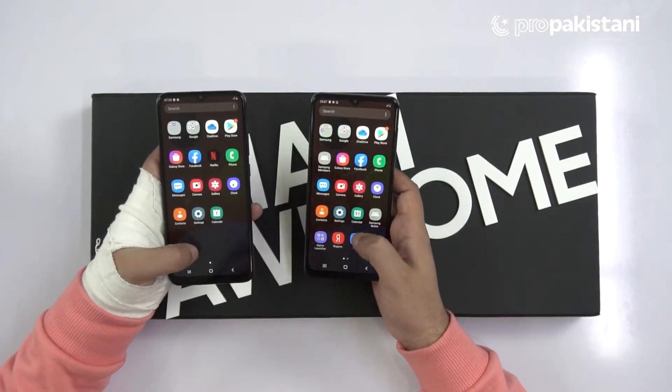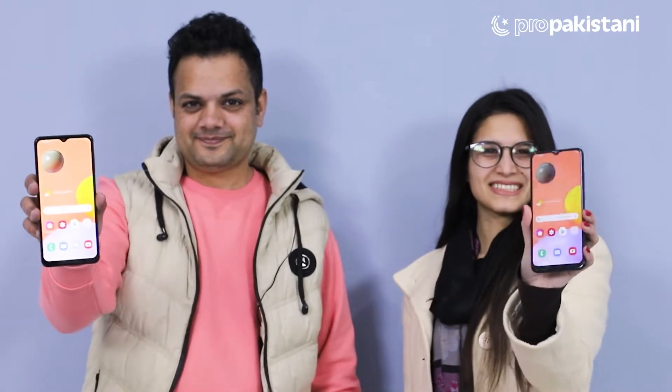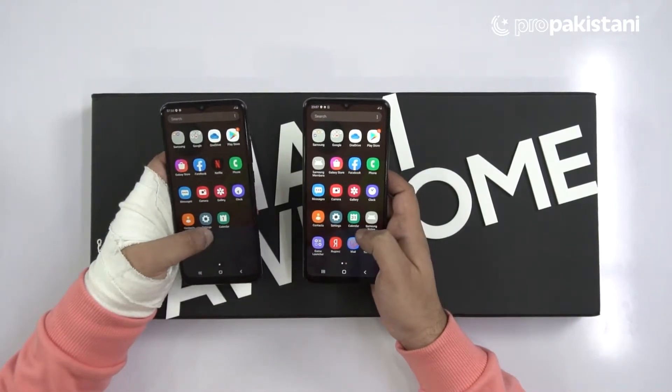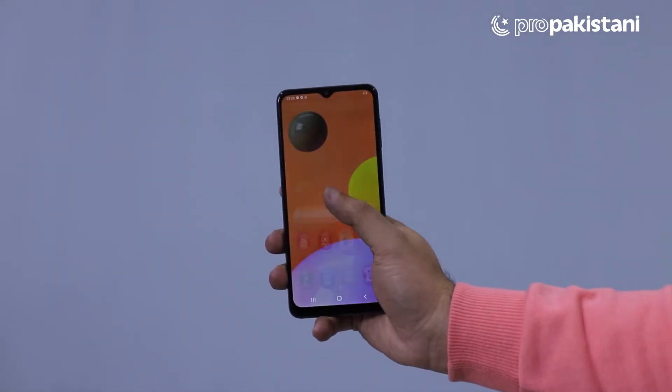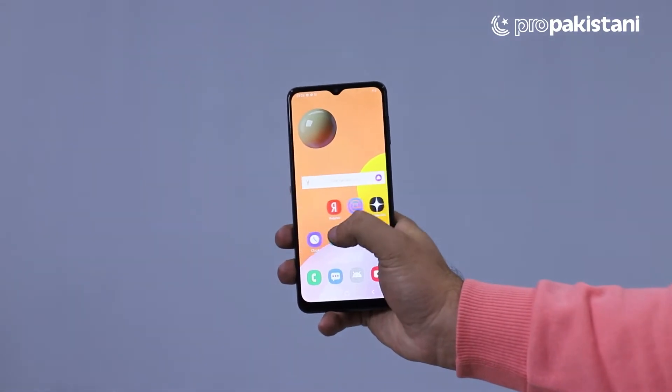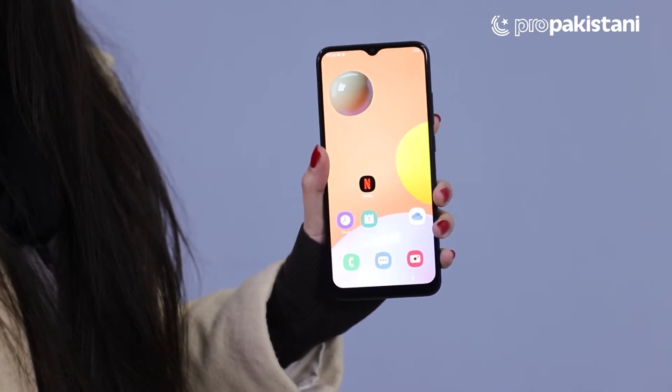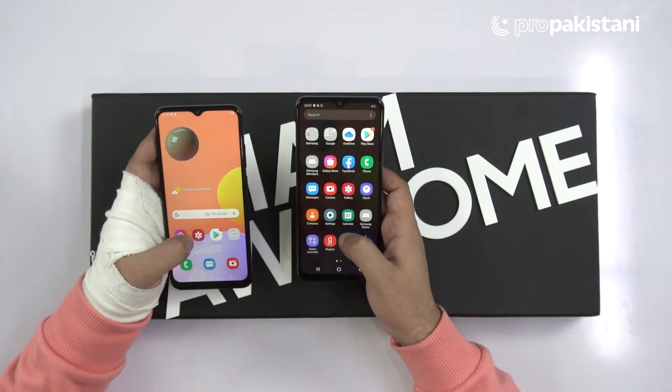Pro Pakistanis, if we talk about the screens on these devices, the awesomeness starts here because we have 6.5-inch IPS PLS panels. If we talk about resolution, we have 1600x720 resolution on both the Galaxy A12 and Galaxy A02s.